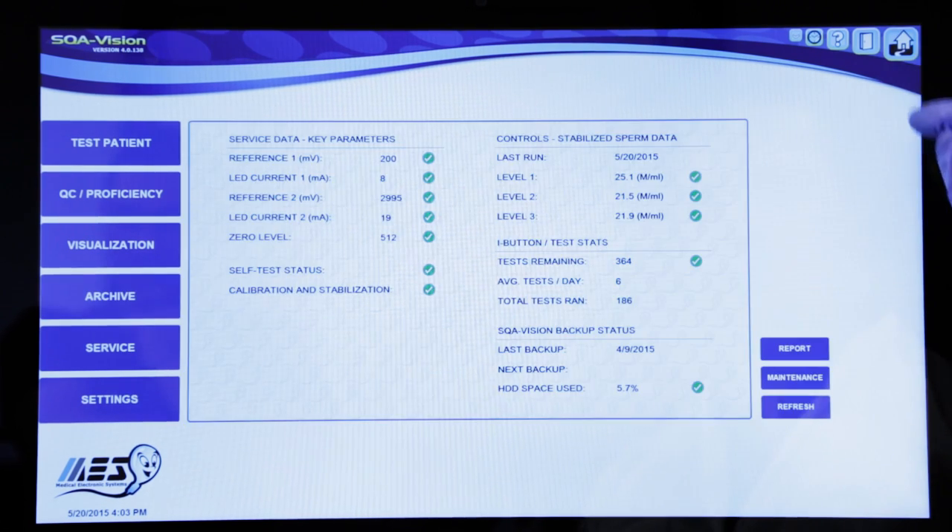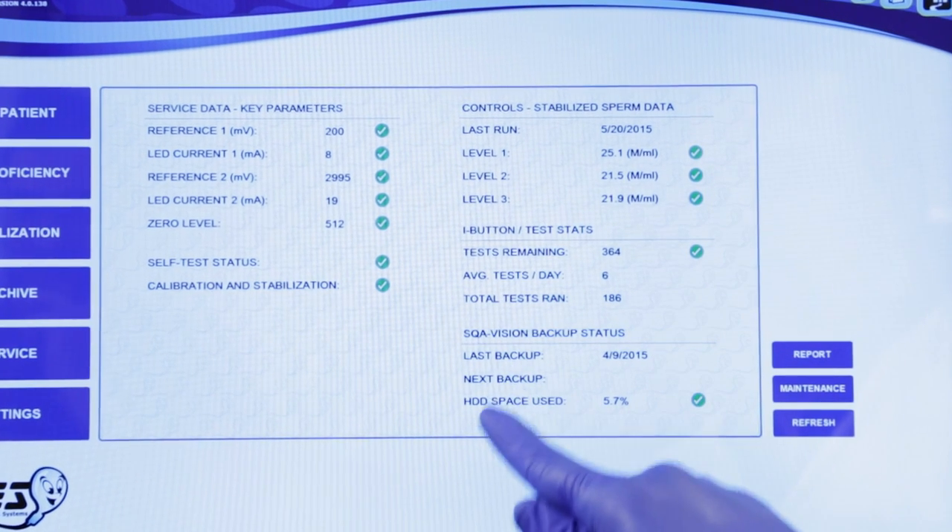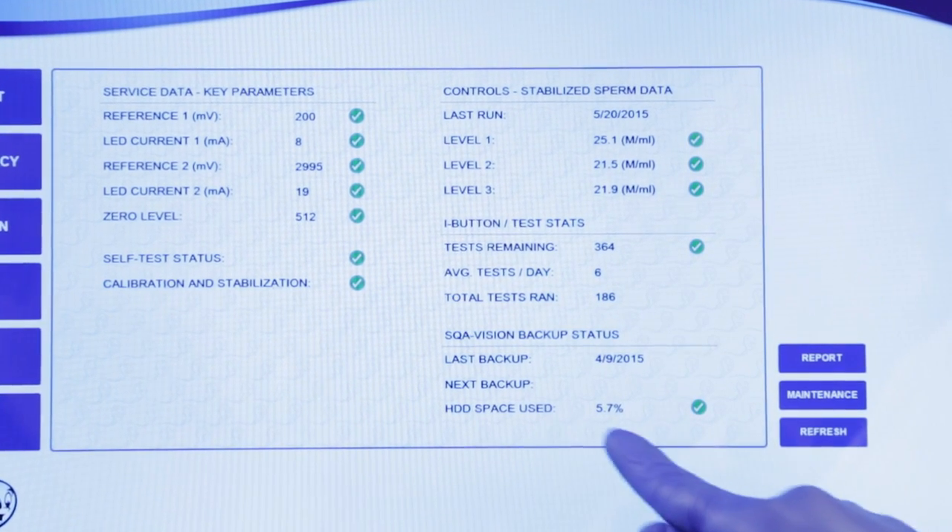To keep your data safe, the Vision will back up your results automatically based on time intervals you define, display your hard drive capacity, and let you know your average test per day volume.